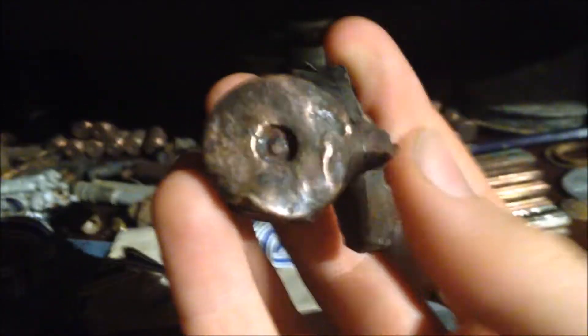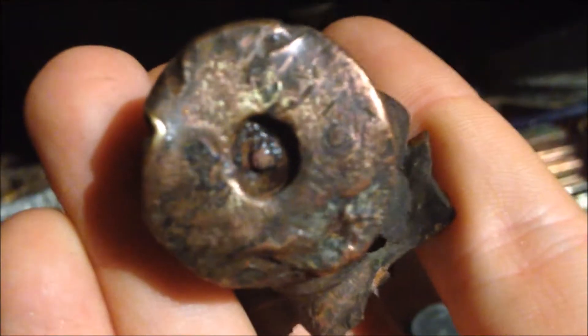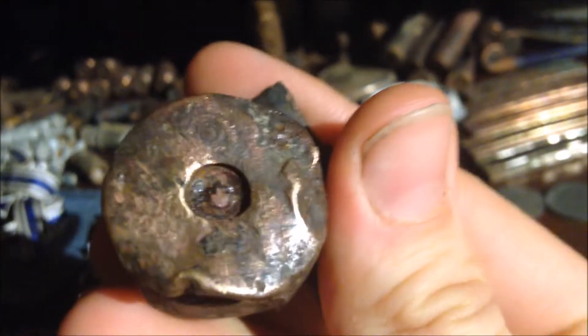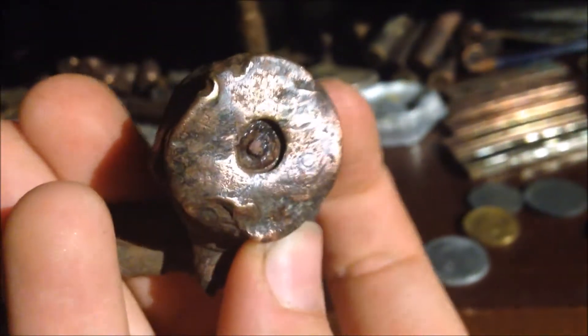Next to it is a pretty rare finding - a 20mm flak casing. Well, it's exploded and it's impressive. There you can see the date 38 and there's the headstamp. Some other casings, and some ammo clips - I don't know them.